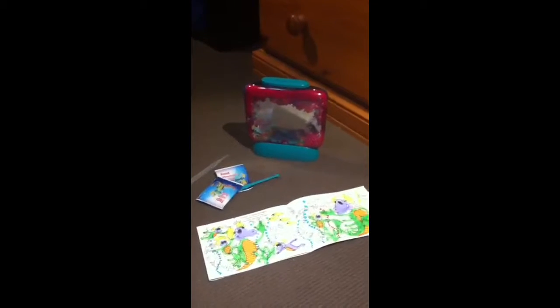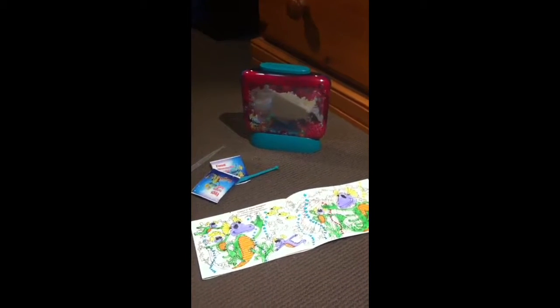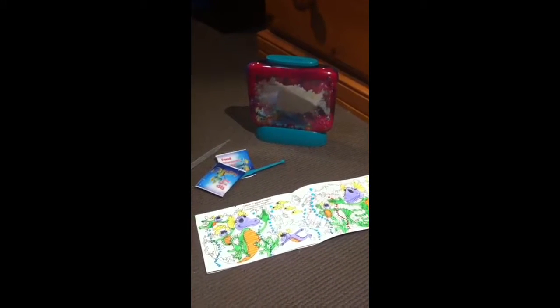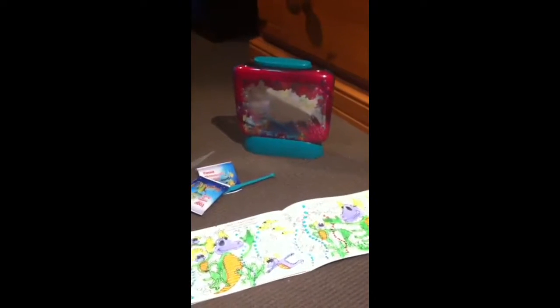Hi, it's Ben back with part 2 of the Aqua Dragon series. In this episode I'll be showing you actually putting the little things in the cage. Oh, and also I did the drawing — I did the colouring in the instruction booklet.